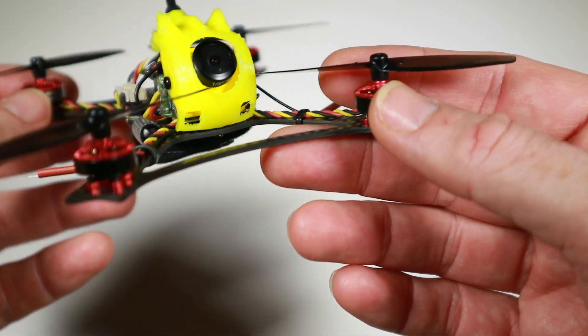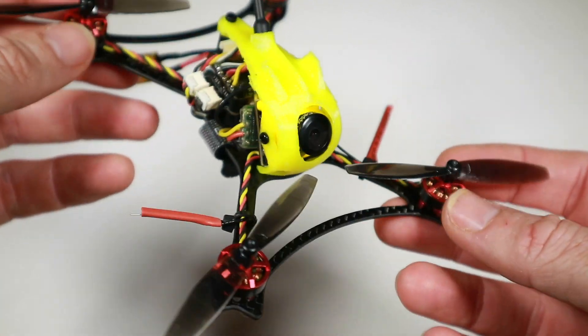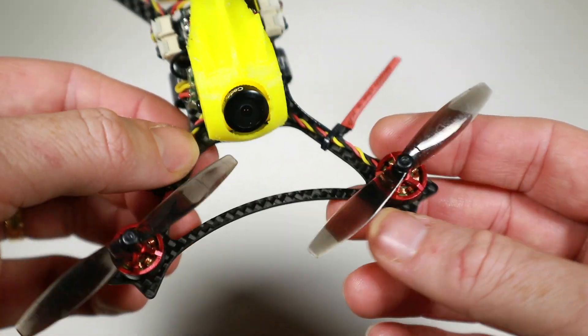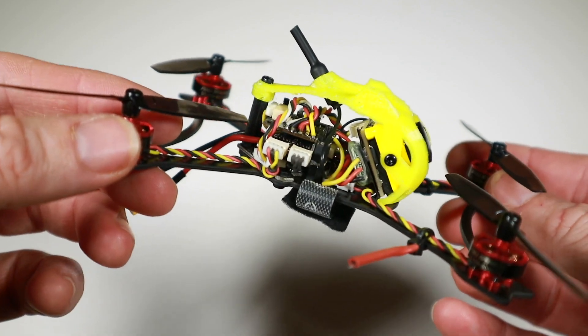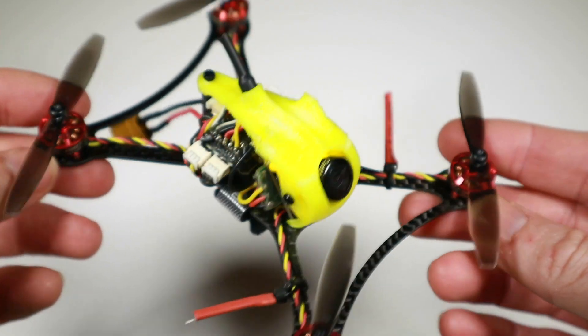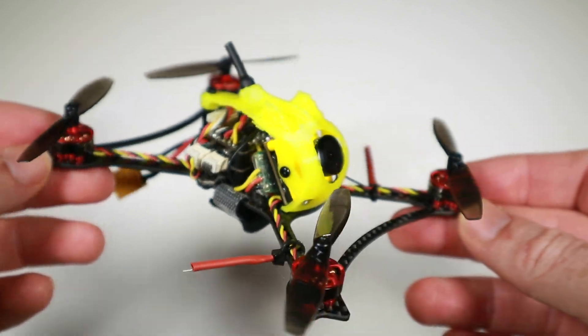Hopefully it won't bend around enough to catch a prop there. Of course we've probably added just a couple of grams, what with the receiver and a little bit of heat shrink and cable ties, but I think that's worth it for what we can hopefully get from it. So let's stop talking about it, let's go fly it and see if we can get a bit further this time.